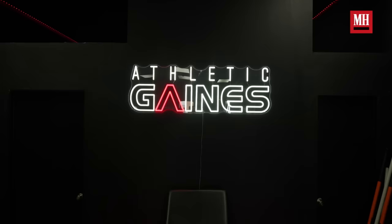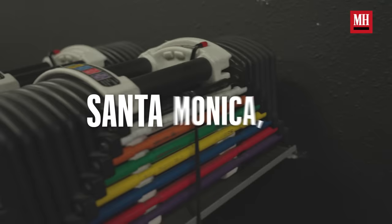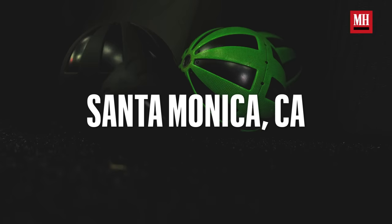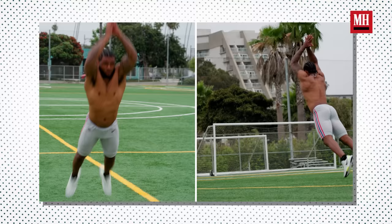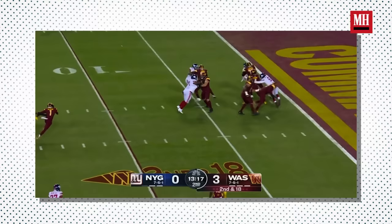What's up, y'all? I'm Kayvon Thibodeau, and we're here at Athletic Games in Santa Monica, California. We're going to be getting into a little bit of a lower body workout. Training is a big part of what I do. Playing in the NFL is a very strenuous sport — you got to be in top shape, going against other guys. It's extremely competitive and you got to be in the best shape possible to perform at the highest level.